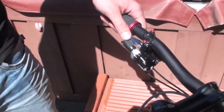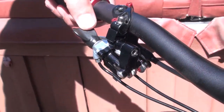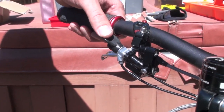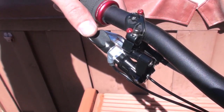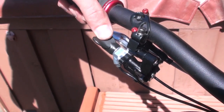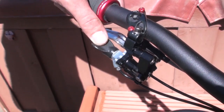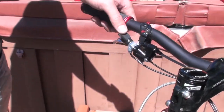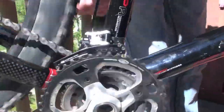Let me explain the function on our shifter. It is push actuated in both directions. By tilting the pedal and pushing in the same direction you change the direction of shifting up or down — by simply tilting that pedal down, up, down, up — and you can see on the derailleur now we're on the small chain ring.